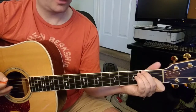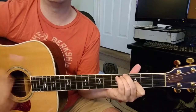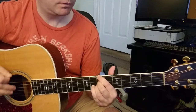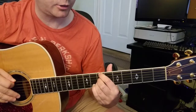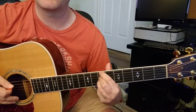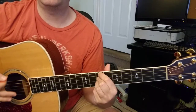Let me just play what that sounds like in the song. That gets you to there, and then he does a different shape here — he's going all the way up to the 7th fret. All of these are on the 7th fret, and it's three strings: you're pressing down on the 6th string 7th fret, the 5th string is open, and the 4th string 7th fret and 3rd string 7th fret. I'm using my index, middle, and ring finger here, and this shape moves around too.